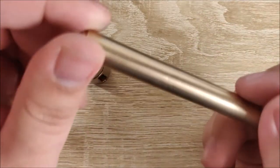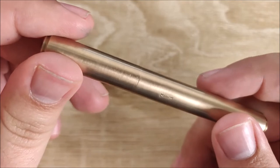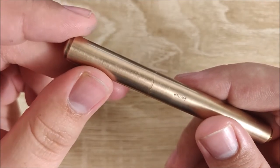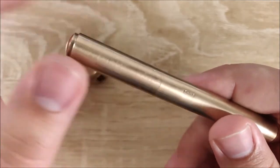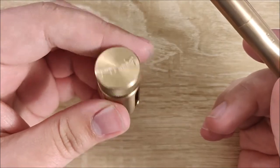Hey everybody, Jake here, and today we're going to be taking a look at the Milim Pro Bronze Pocket Pen. Big thank you to Milim for sending this along for review — they did provide this free of charge. However, I will be giving a completely unbiased review of this pen, as well as this little inkwell.